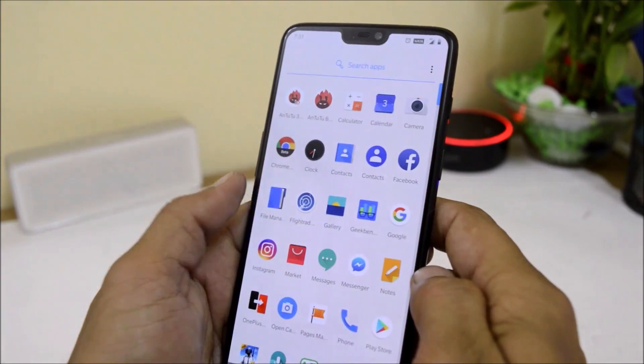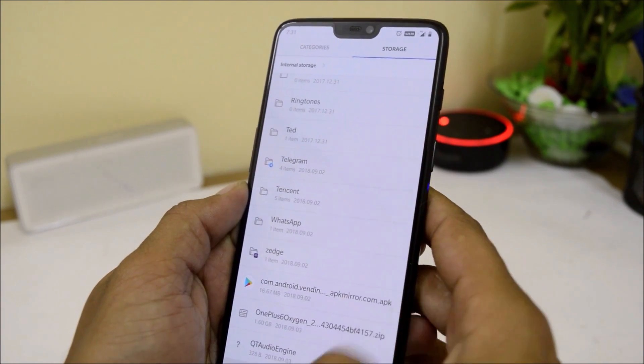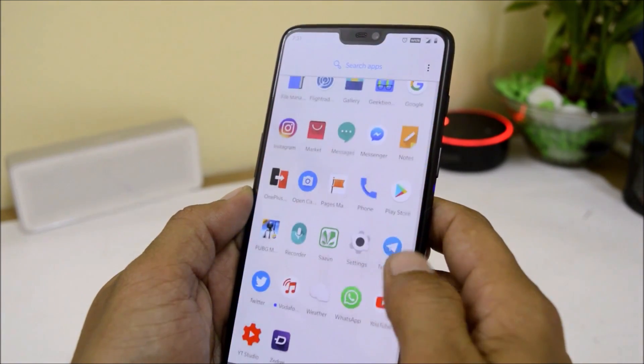To install Android P, download the zip file from the description below and place it inside the internal storage. But before doing anything, make sure to take a complete backup.